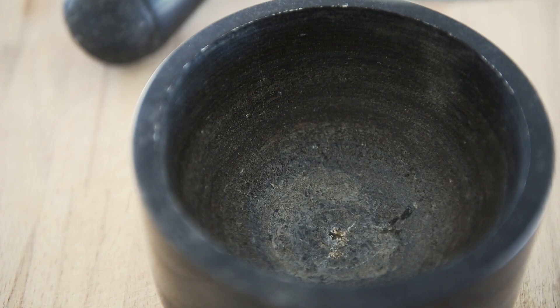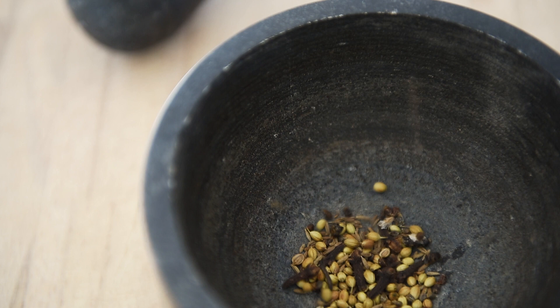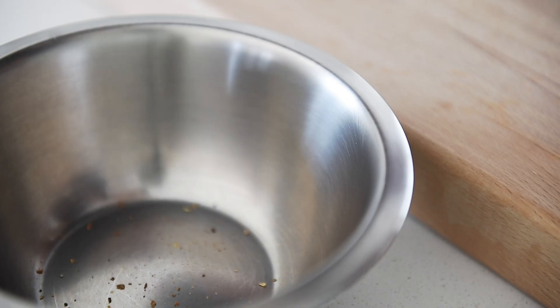Pestle and mortar. Add the spices and crush the cardamom pods to access the seeds. Crush, then set aside.